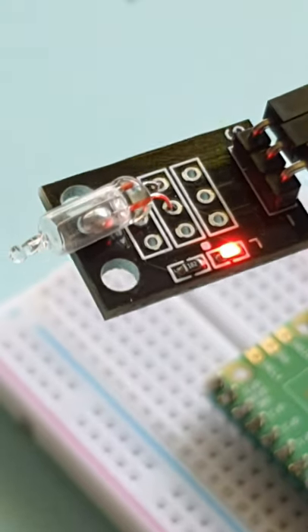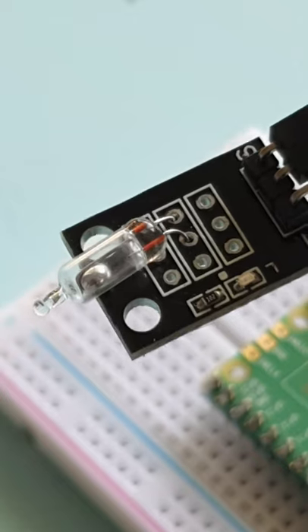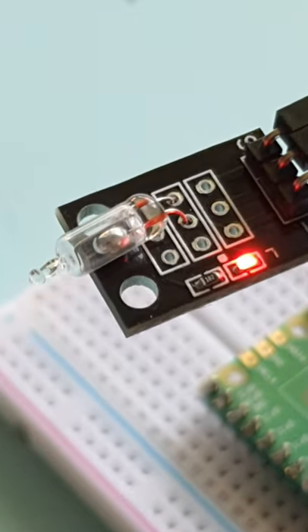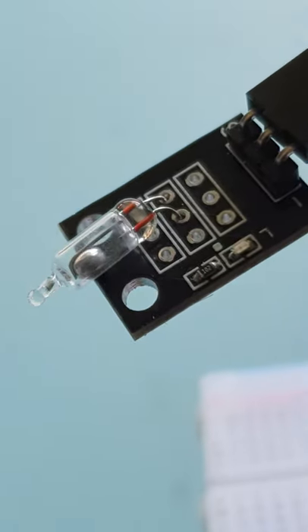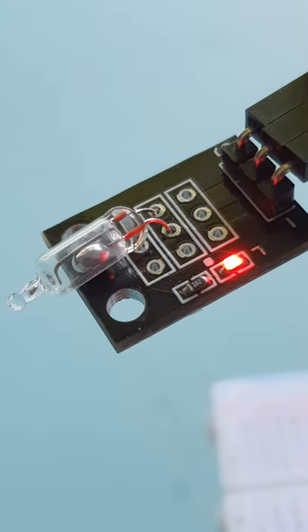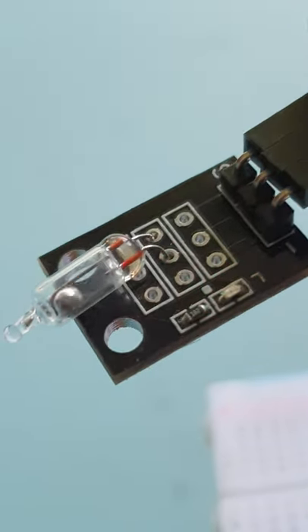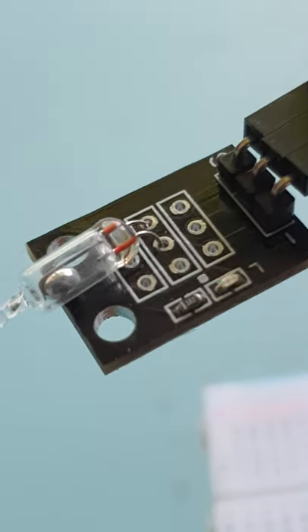A tilt switch is the easiest, cheapest and simplest way of detecting orientation or inclination. Consisting of a moving part that connects two terminals — usually a small ring inside of a cylinder — in our case here we have a blob of poisonous mercury. When turned to a certain angle, the switch closes. The switch requires no power to run, and the large ones are used directly as a switch instead of a sensor.